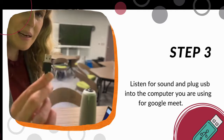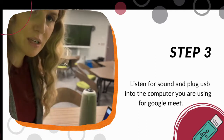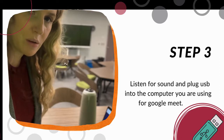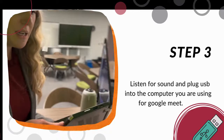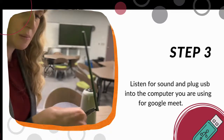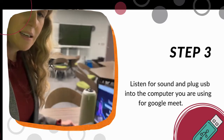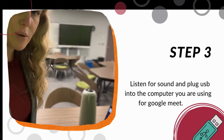Then you'll take the USB and plug it into the computer you're going to be using for the Google Meet. I'm going to locate the USB port on the side of my device — in this case I'm using a Chromebook — and plug it in. Now we have the power cord connected and the USB port connected.